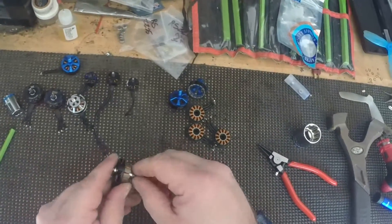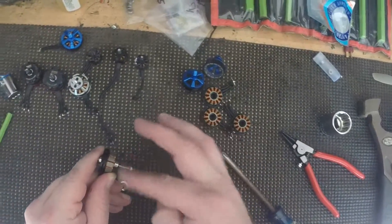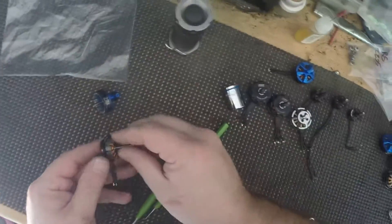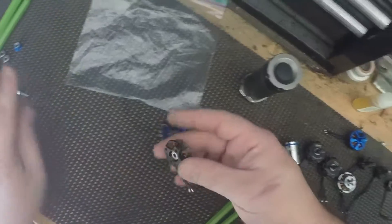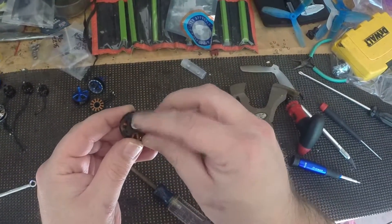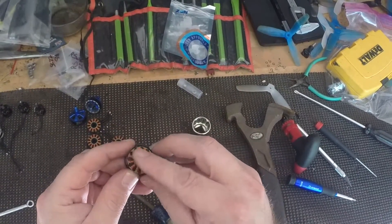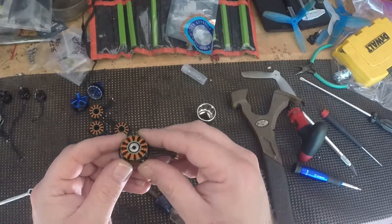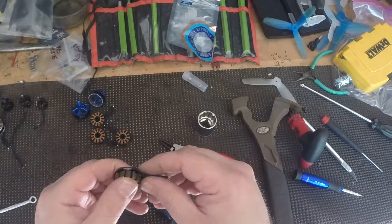That's pretty much all there is to it. You can see that little ridge there — that's seated nicely. And just below the center here, that's sitting nice and flush.